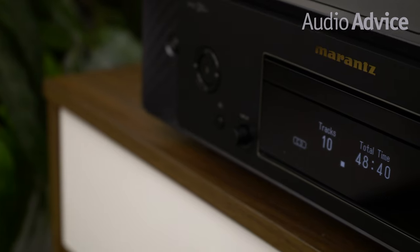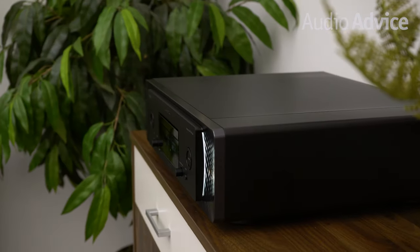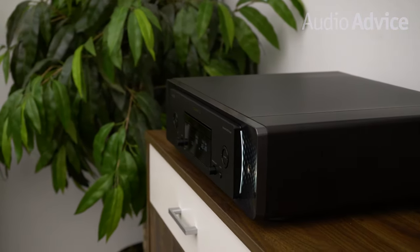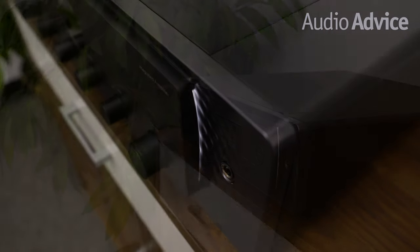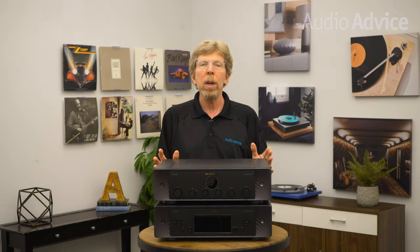We'll get into a lot of the technology that makes these two units extremely musical as we go over each one, but these units were tuned by the Marantz Sound Master to have that rich, warm, classic Marantz sound. Should you be lucky enough to own one of these new models, you'll surely have that feeling of luxury as you operate it. The look just makes us want to reach out and touch the unit — it looks like an incredibly well-made musical instrument. Another thing that really impressed us is the fact that these two units are made in their Shirakawa Audio Works plant in Japan, with all final assembly being done by hand. These could become heirlooms you want to pass down to the next generation, just like those early Marantz pieces did.